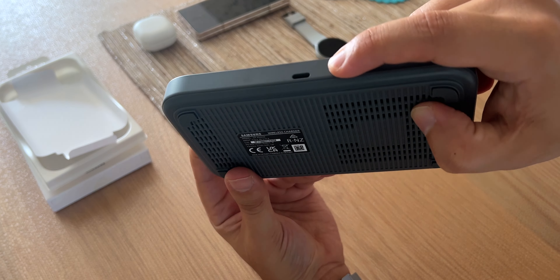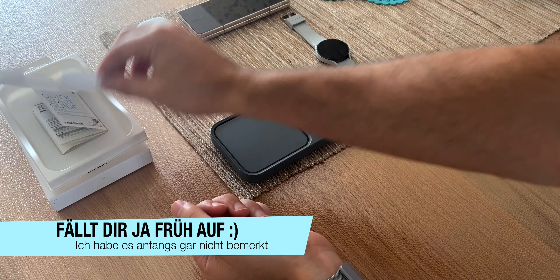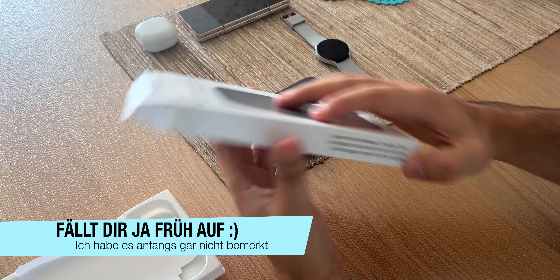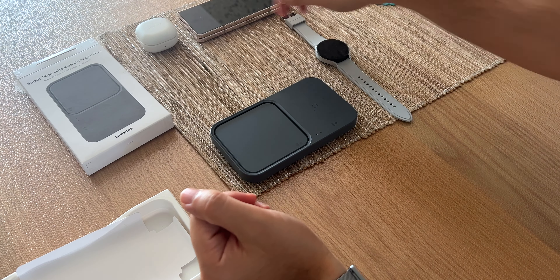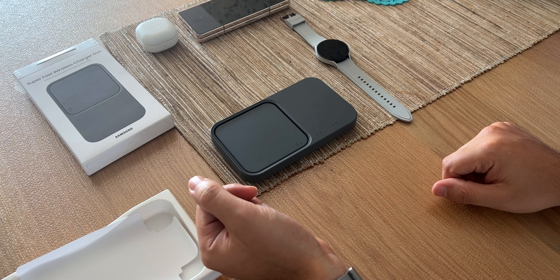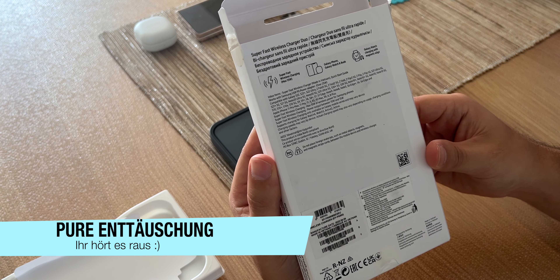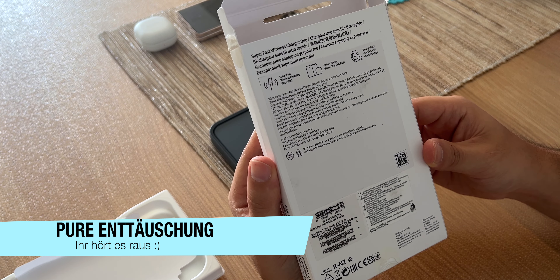Auf der Rückseite haben wir den USB-Typ-C-Eingang. Das ist so krass – nicht mal ein Kabel ist dabei, Leute. Was soll denn der Mist? Kein Kabel – bin ich ja gar nicht gewohnt. Denn wenn ihr euch erinnert, das Galaxy Z Fold 4 hat nur ein Kabel mitgeliefert im Lieferumfang, aber auch kein Netzteil, kein 25 Watt Netzteil. Das heißt, da muss man doch ein 25 Watt Netzteil bestellen. Das ist richtig blöd.